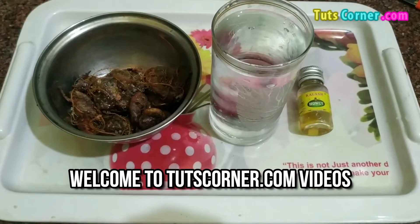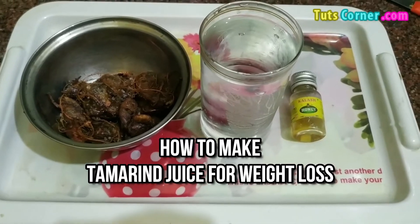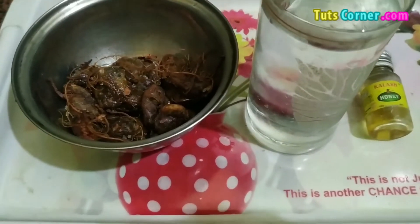Hello friends, welcome to our channel. Today in this video, we are going to tell you how you can make tamarind juice for weight loss. It is very easy.